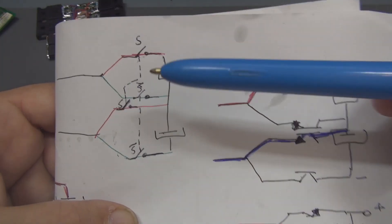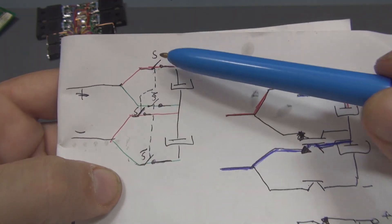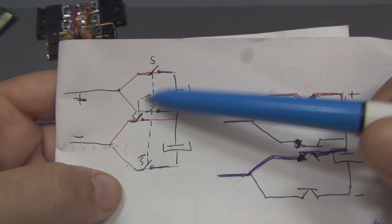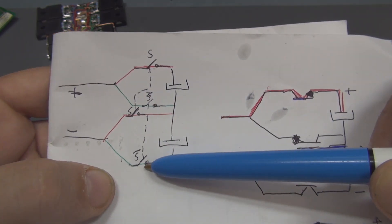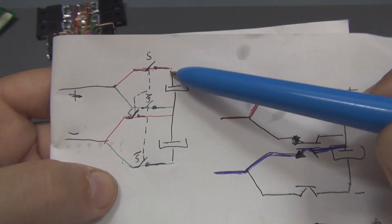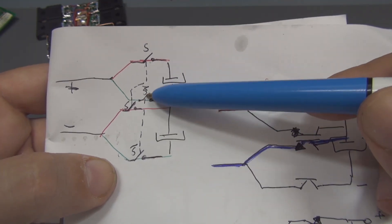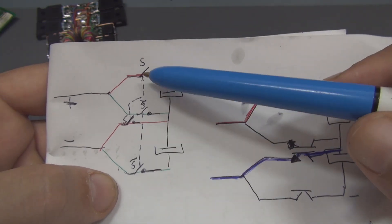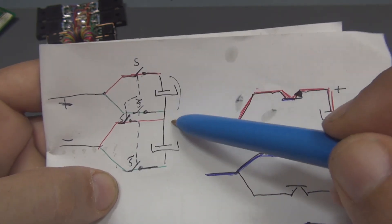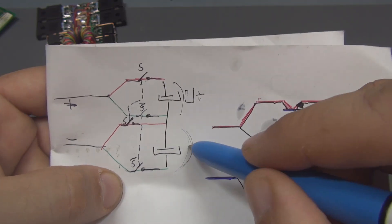Here you can see the working process: you have the positive and the negative. There are switches on those capacitors — this switch is mechanically connected to this one, and this one is mechanically connected to this one. When both switches are closed, you have the charge of these capacitors; then they open and the other switches close, charging those capacitors. This cycle repeats as fast as it can, charging both capacitor banks nearly simultaneously, giving you a positive voltage here and a negative voltage there.